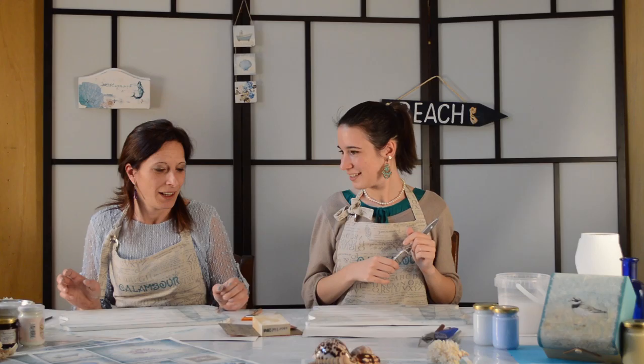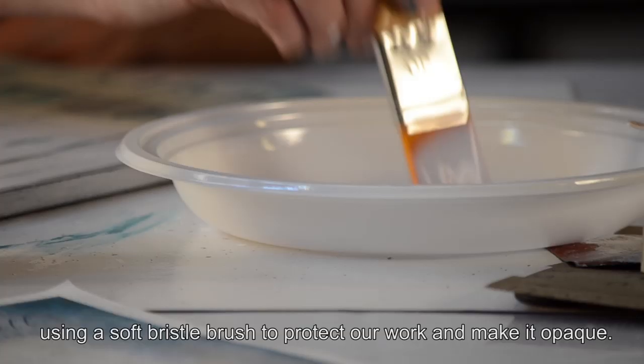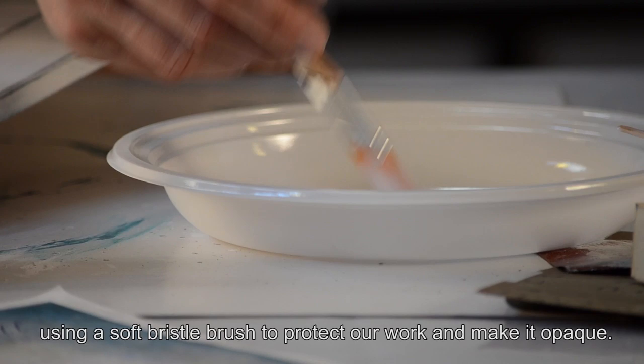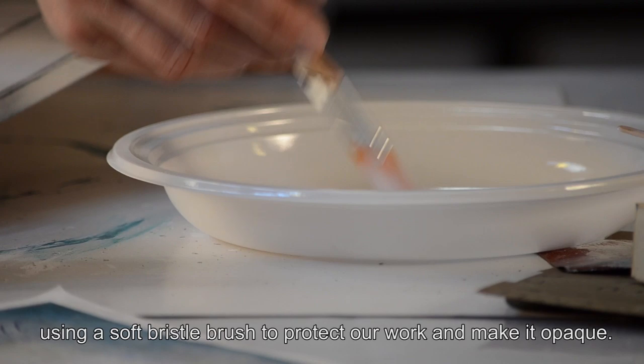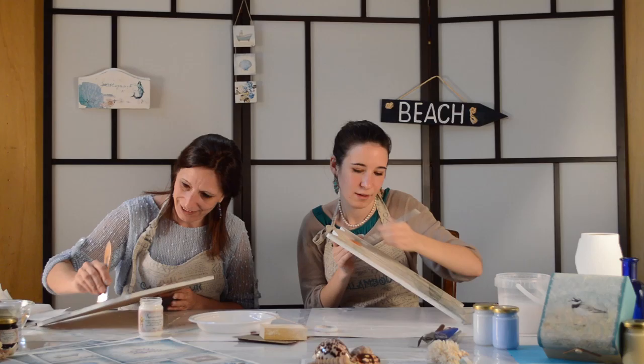Arriviamo quindi alla vernice di protezione, la parte fondamentale. Serve a proteggere i colori acrilici e la carta. Utilizzeremo una vernice satinata all'acqua con un pennello a setole morbide. Per vedere dove l'abbiamo già stesa, guardiamo un attimo in controluce.